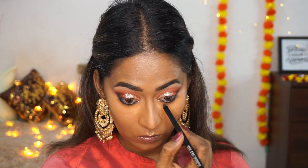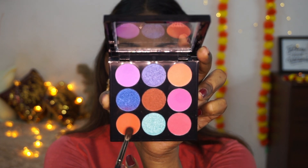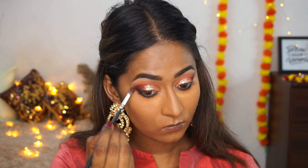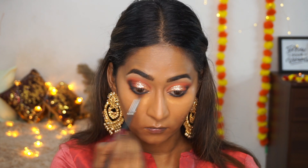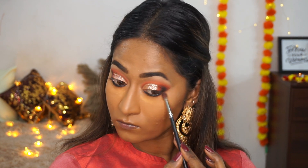I'm picking up the tangerine orange eyeshadow from the electric palette and using a tapered blending brush to smudge the kajal along my lower lash line, giving it a softened and smoked-out look.